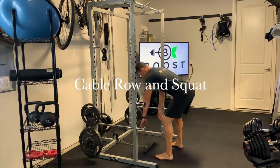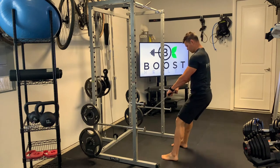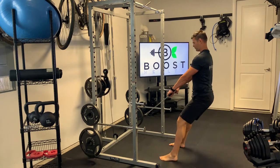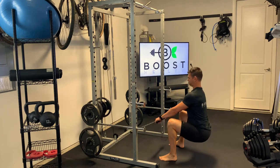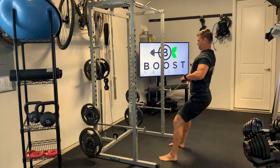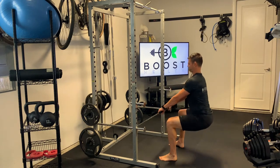This is a cable row and squat. Grip the bar with palms facing down, feet at hip-width apart as you would in a squat. Perform a standard squat, knees out, squeeze those glutes at the top, then do a nice big row right into the upper abdomen, squeezing those shoulder blades together.